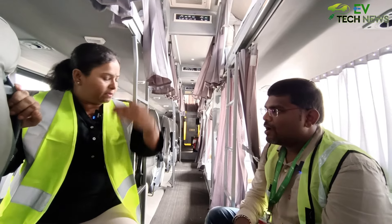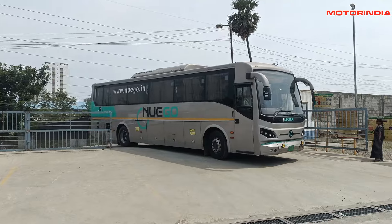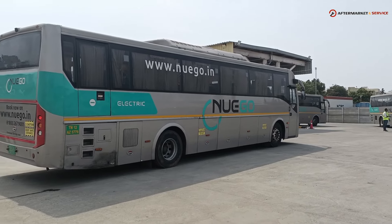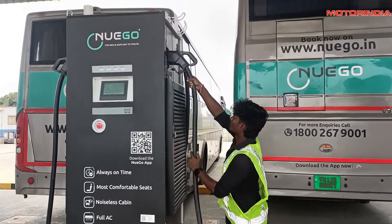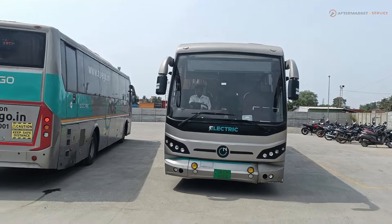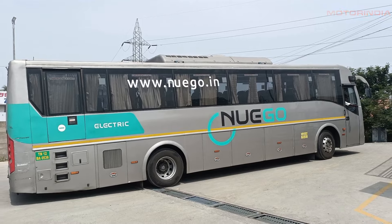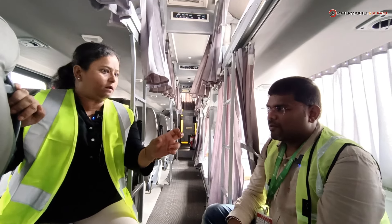For buses operating below 250 kilometers, no mid-route charging is done. For routes above that, the bus is stopped for a combined passenger bio break and charging stop. The break is a minimum of 30 minutes and a maximum of 40 minutes depending on timing — late-night runs get 30 minutes, while daytime runs like Chennai to Bangalore allow 40 minutes for passengers to have food. In 40 to 45 minutes, the bus picks up around 30 to 40 percent charge.